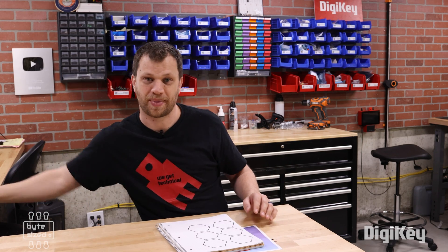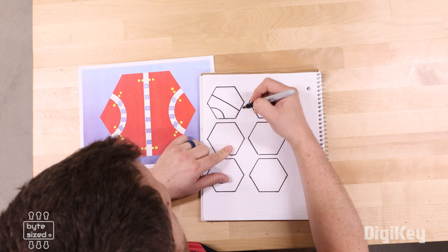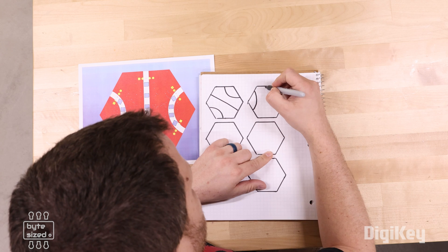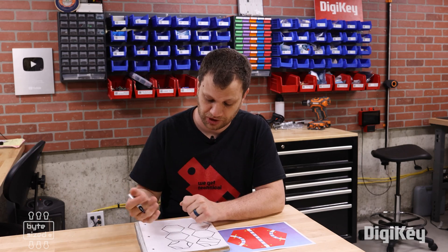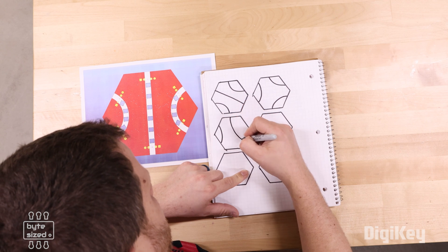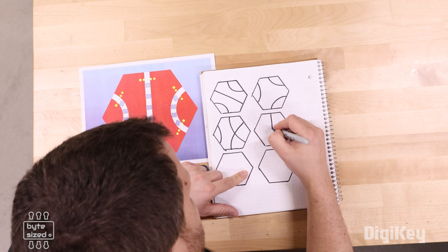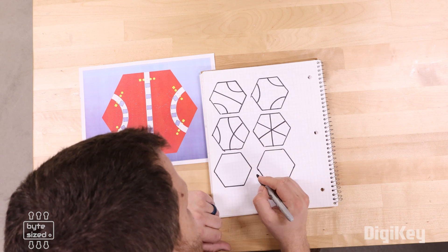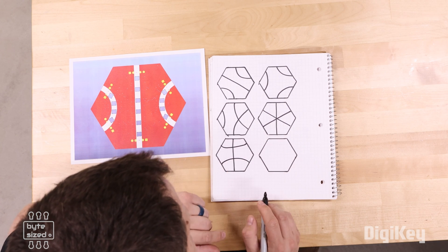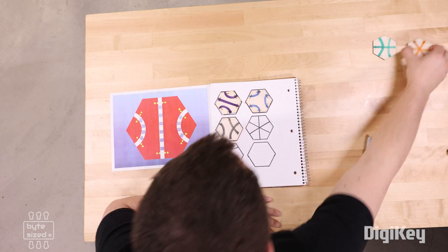Let's get some graph paper and start drawing some paths. I'll recreate the first one: adjacent, opposite, adjacent. Then adjacent, adjacent, adjacent — that's another permutation. What if we did adjacent, skip, skip? And then opposite, opposite, opposite. How about opposite, skip, skip? I'm struggling to come up with anything beyond this because everything I come up with is just a combination of what I've already done.